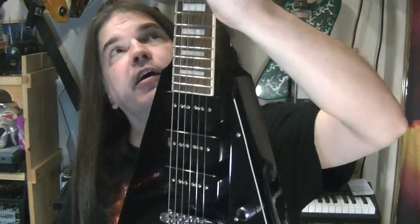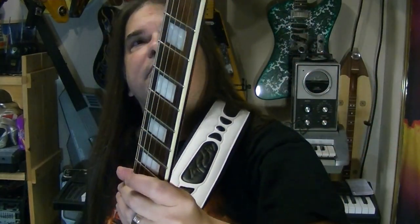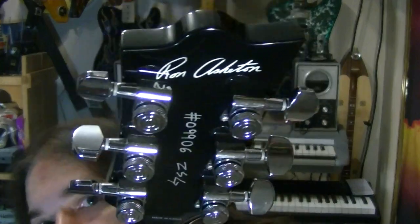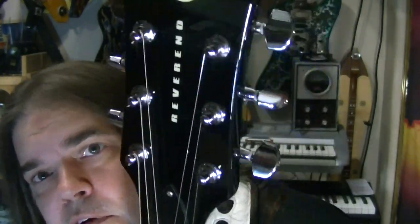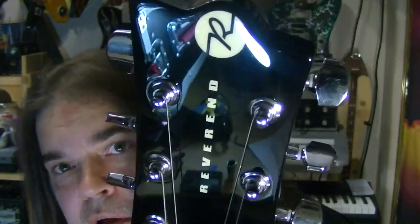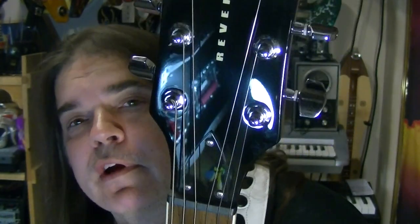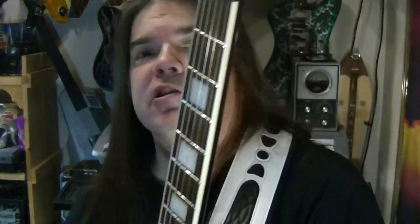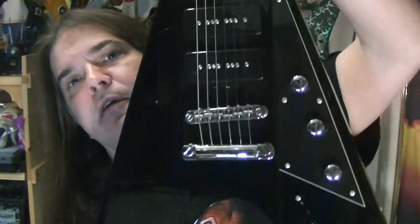Everything else I could do without. I like the fact that there are locking tuners and that the headstock does not tilt back, even though it's going to go out of tune some because the string pulls aren't straight, so that kind of blows.